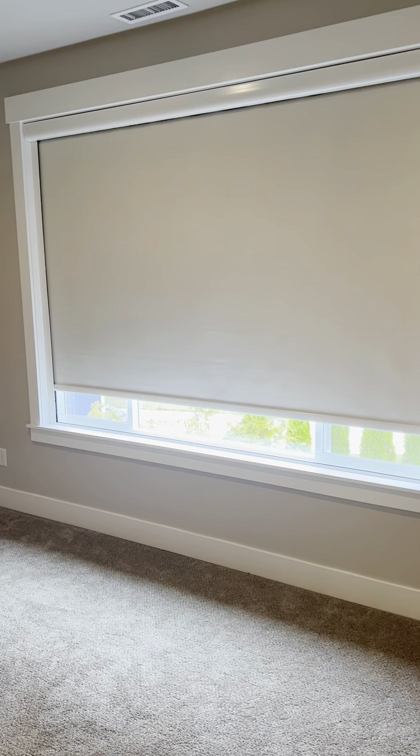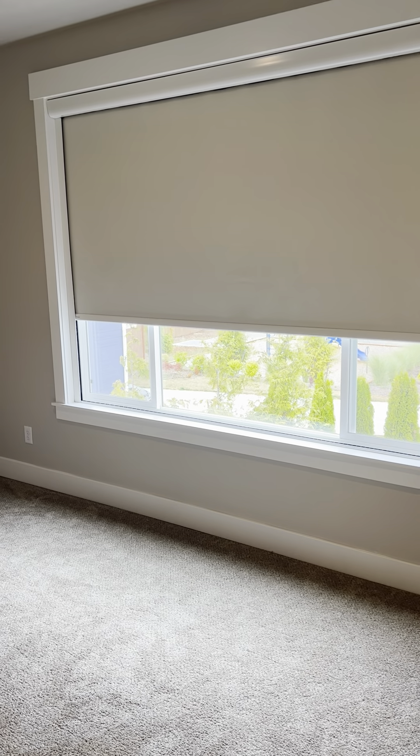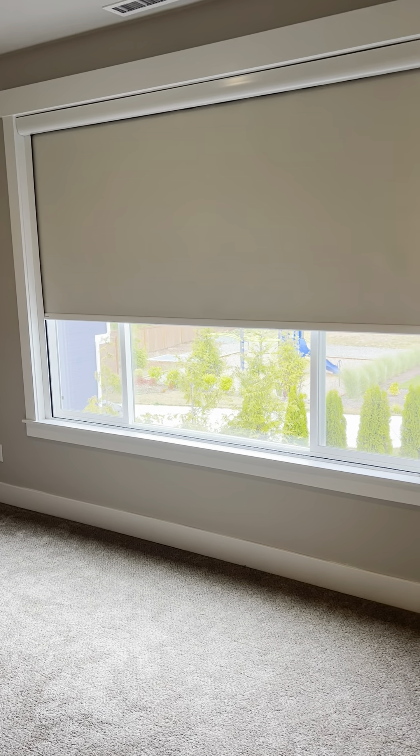So if this would be something that would interest you, give us a ring. You can see it coming back up — natural light coming back in. Perfect for a movie room, perfect for a baby's room, and just anywhere where you need pretty much complete darkness.